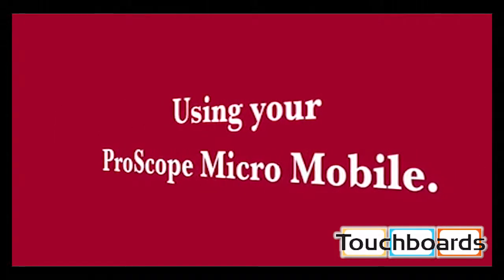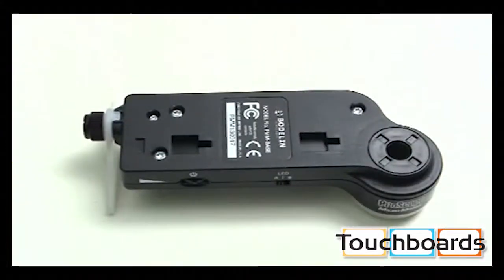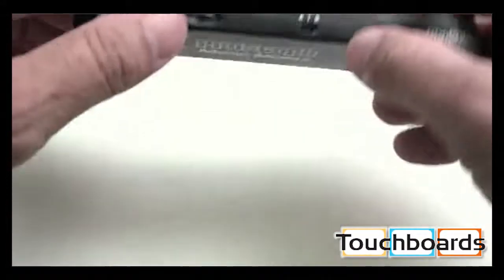Using your new ProScope MicroMobile is as easy as using your iPhone or iPad. First of all, let's look at the ProScope MicroMobile base unit.